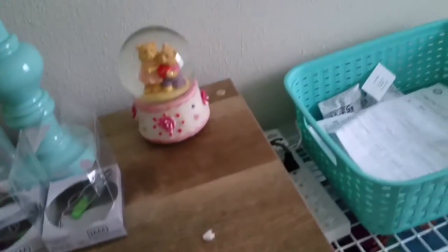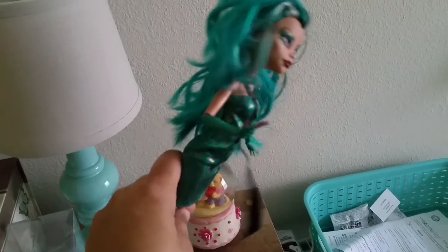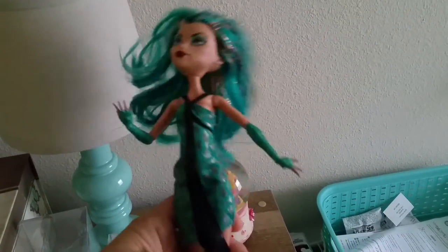To play with, we've got some funky-looking Monster High or Ever After dolls — I'm not sure which — and some more toys.